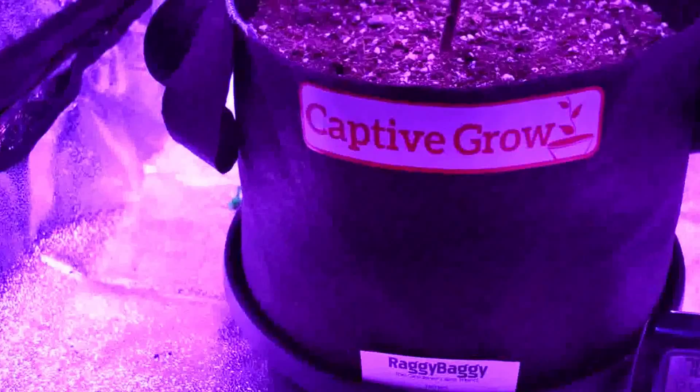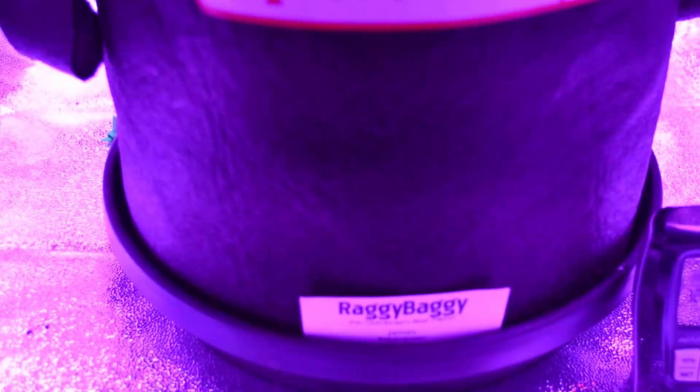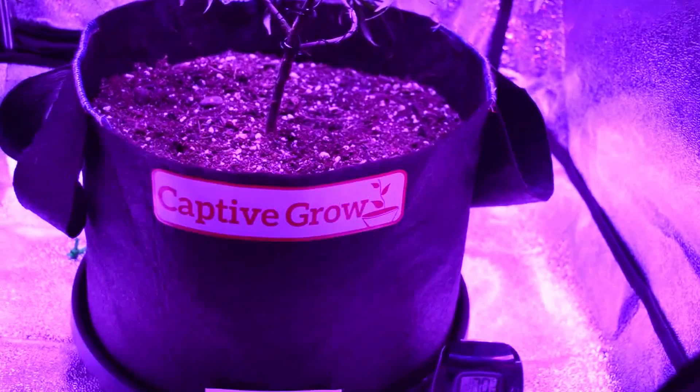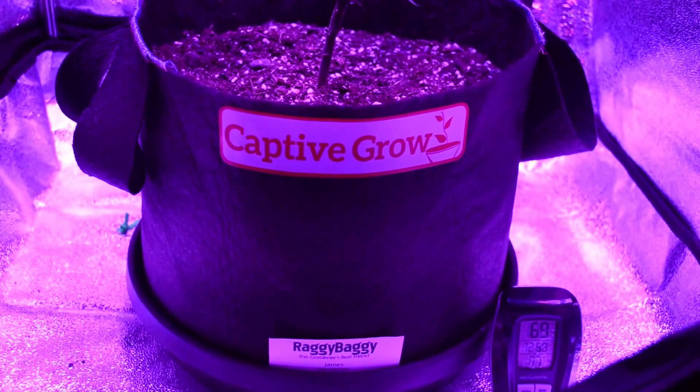Once again, I'm in Oregon. I'm using a company called Raggy Baggy — you can go to raggybaggy.com. These are very similar to smart pots but made locally by a really good old-school guy. You'll have to email or call him, but he does deliver, and they come with or without handles. This is a five-gallon pot with a little drip tray below. The excess water drains out the side and allows for air pruning of the roots, which makes for a happier plant.